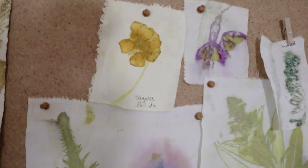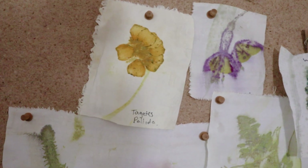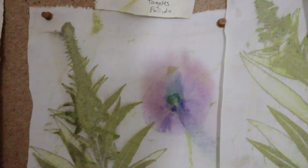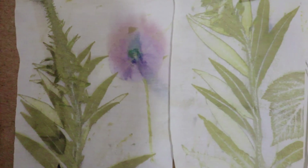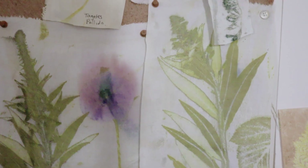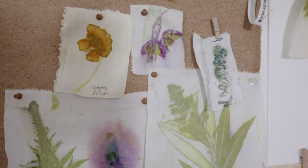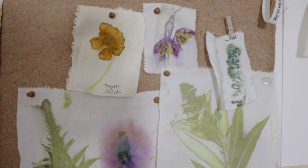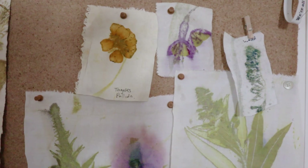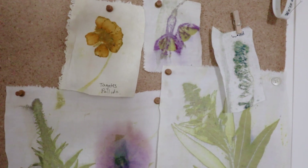If we look at this one here — this is Tagetes pallida — you could build that up over a length of fabric. Different flowers are pretty much the same. Poppies are rather ghostly, but the raspberry leaves and the willow herb and the fuchsias are just glorious. So I'm looking for somebody who does fashion or is more of a textile person working in form, homewares, or something like that, to see whether we can do a collaboration.